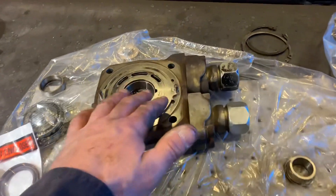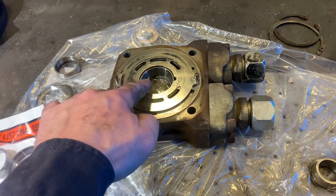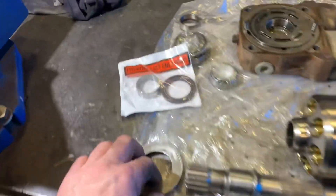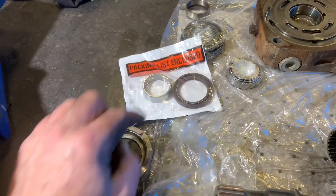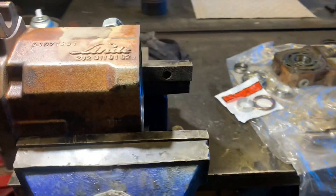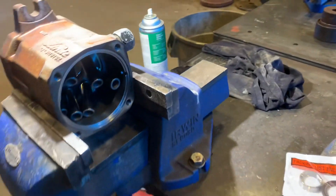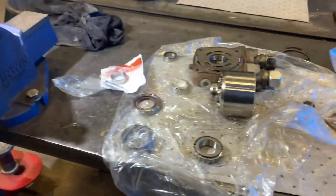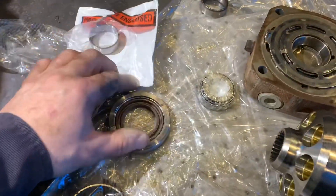This is the back section — I'm gonna put a new bearing and a new race in here. I'm gonna put a new bearing and a race on the front as well, and obviously this seal goes inside this housing which goes on the front. As I assemble it I'll try and record a few things.